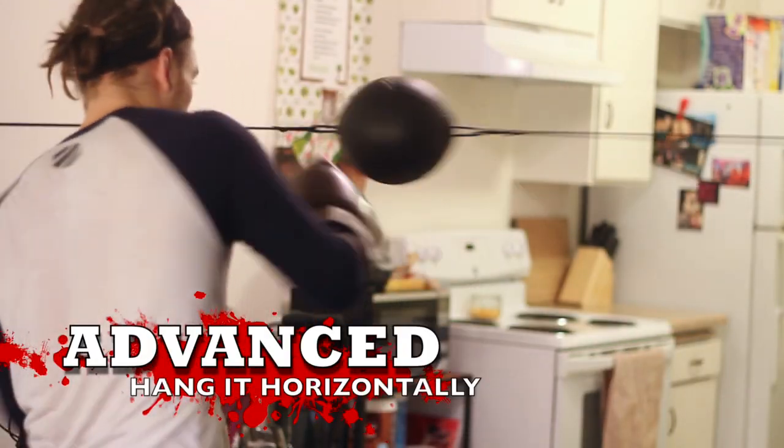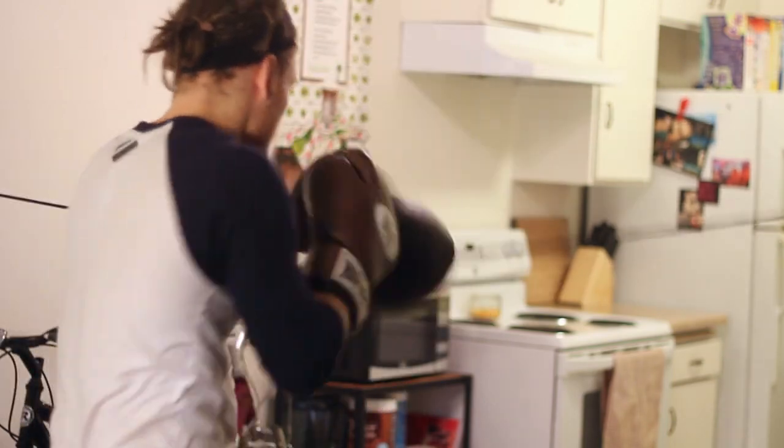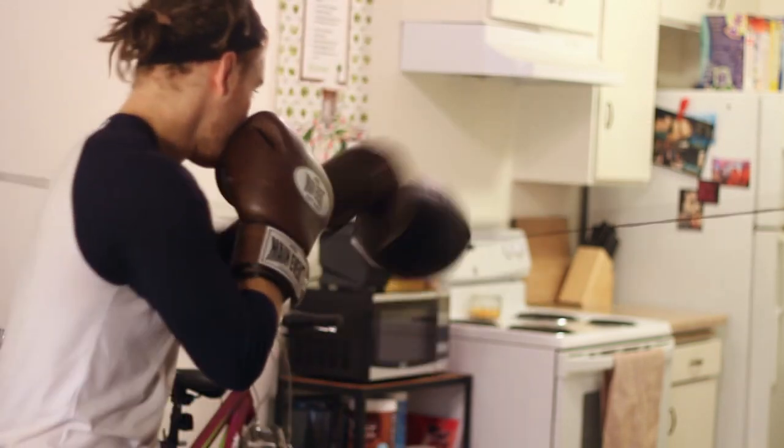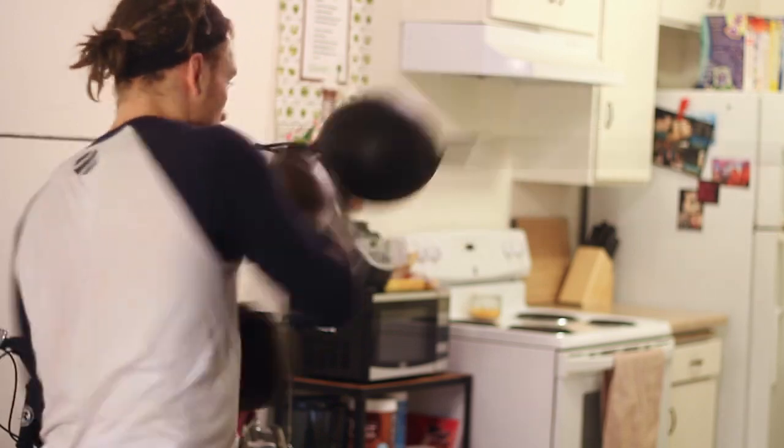A little more advanced: you hang it horizontally. This is what Robert Guerrero does, and people often wonder why. It's obvious — that bag isn't moving left and right necessarily, but it's doing a lot of up and down, a lot of in and out. People like Pacquiao fight like this — level changing, in and out. I like practicing my pull counters on it, like Mayweather. I like using it as a slip rope and practicing my bobbing and weaving, and the uppercuts — just like that.